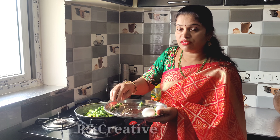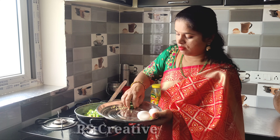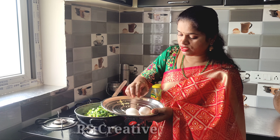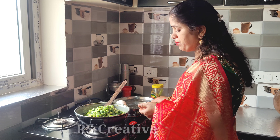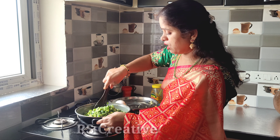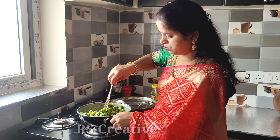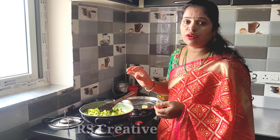Put some onion in the pan. Add the garlic with hot oil and cook. Then stir the garlic a bit.